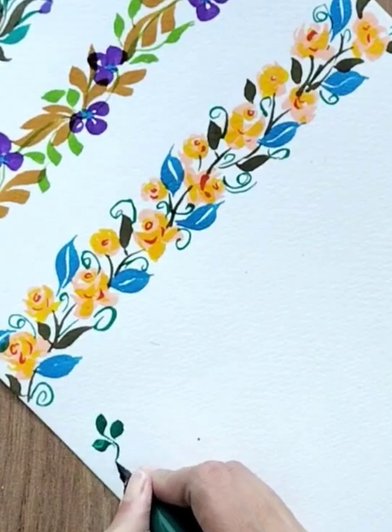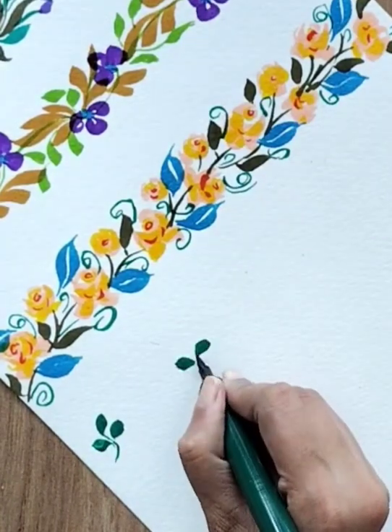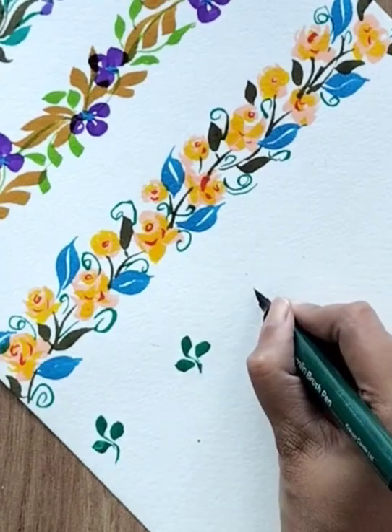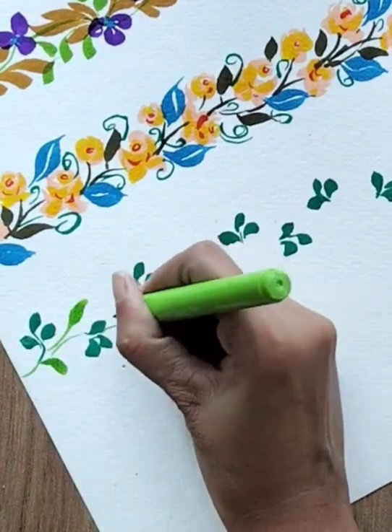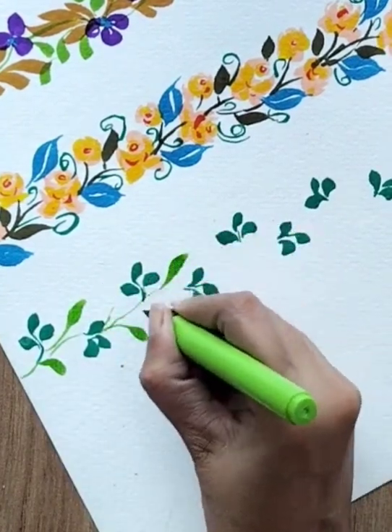For the fourth one, I'm starting with the leaf. I'm adding three leaves like this and creating a group of leaves, using only the tip of my brush to create these kinds of leaves. Then with the help of light green color, I'm adding more leaves and attaching all the structure together.